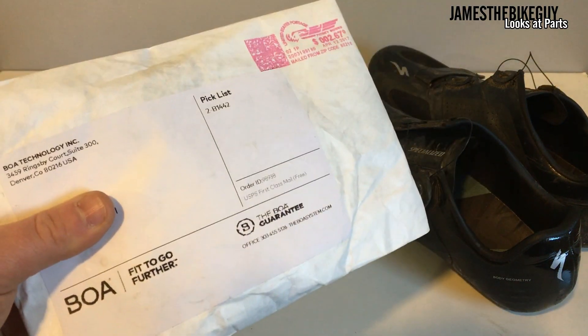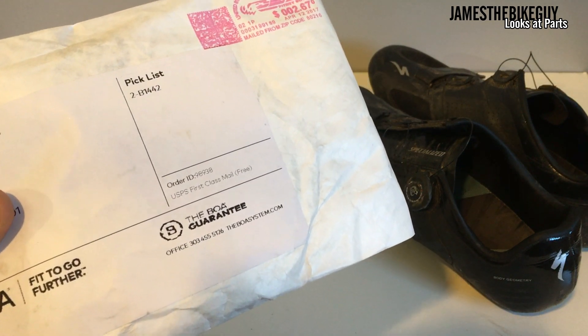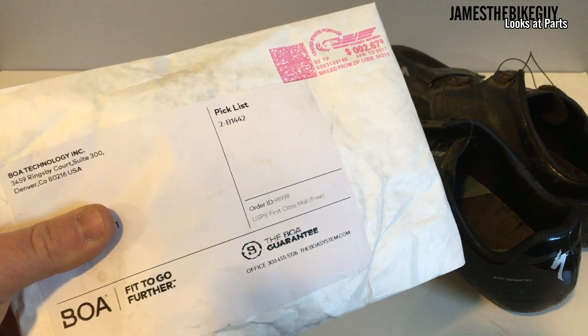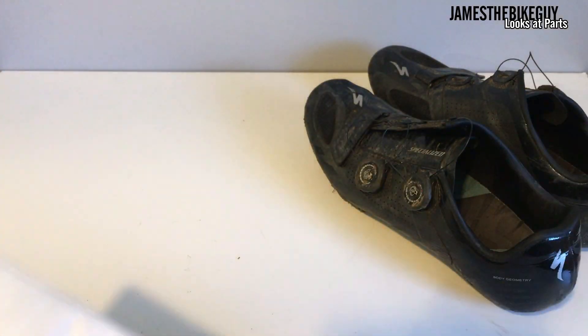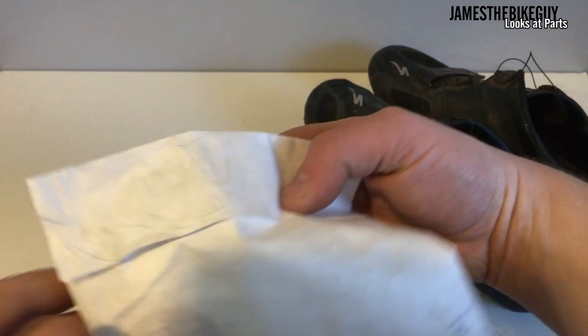You can go right to boasystem.com and be able to order replacements free of charge. They actually allow you to get one left and right pair free of charge because they really believe in the BOA system. So let's go ahead and open this up.